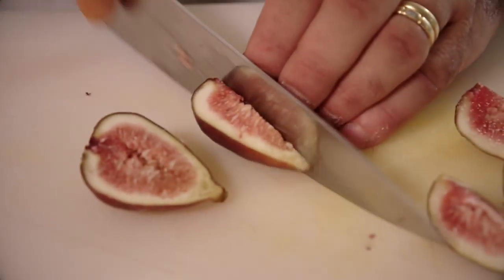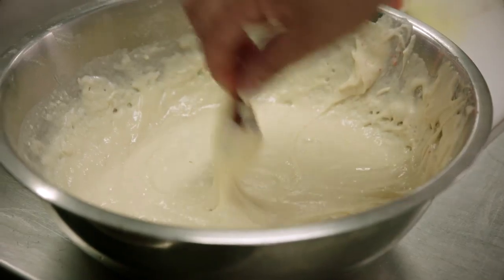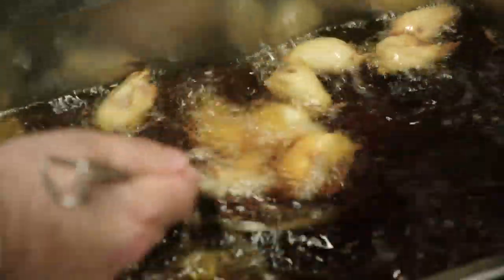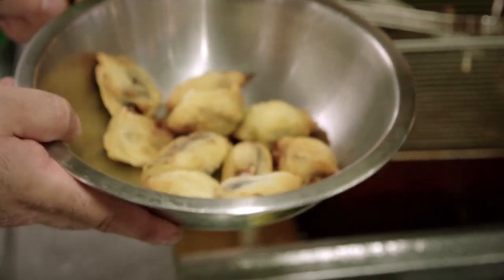We dip our figs into the doughnut mix, coating very lightly, and straight into a 160 degree deep fryer. Cook to golden brown.